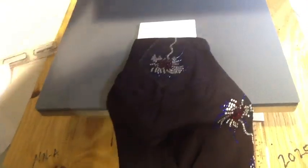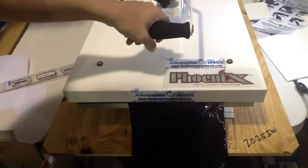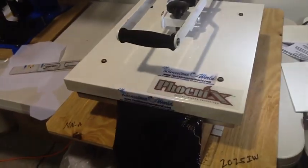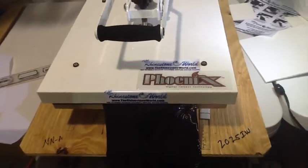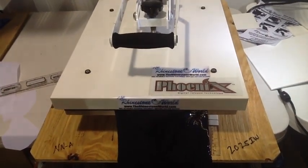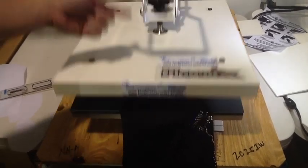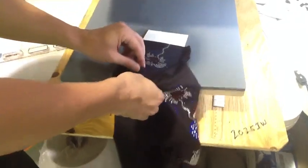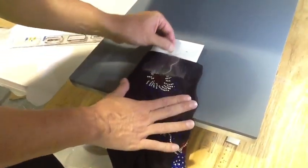We're doing the second sleeve now — again, foam board underneath for a nice flat even surface. We're going to press this one for about 15 seconds at 325 degrees. All of these designs are available on the website as a download file or the pre-cut version if you don't have a cutter, so even if you don't have any machines, all you need is a heat press to get started in the rhinestone business.